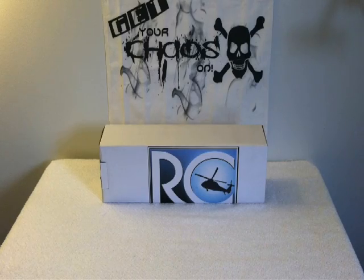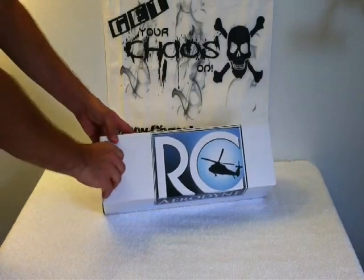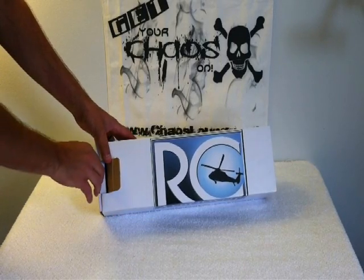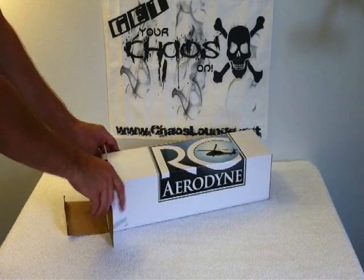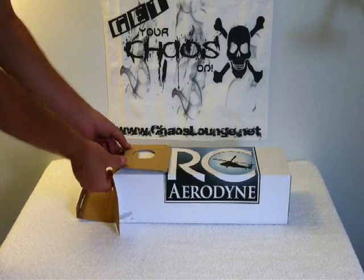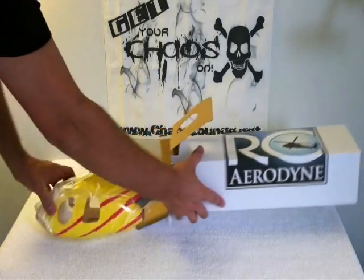What's going on guys? Sierra Models here. Today we're doing a what's in the box review of the MD500 250 size fuselage from RC Aerodyne, www.scaleflying.com. The fuselage is made for the Full House Heli 250 you can buy from RC Aerodyne, and it will also fit a T-Rex 250.